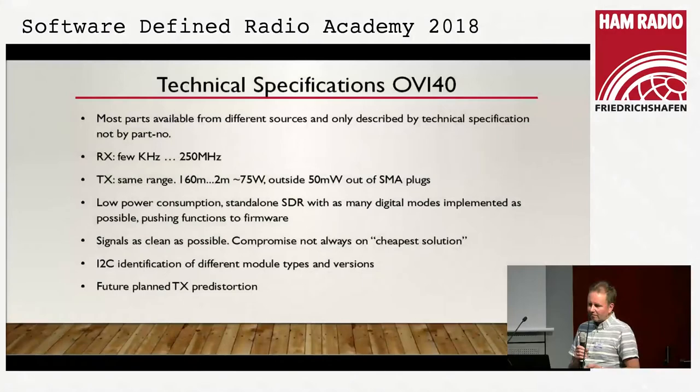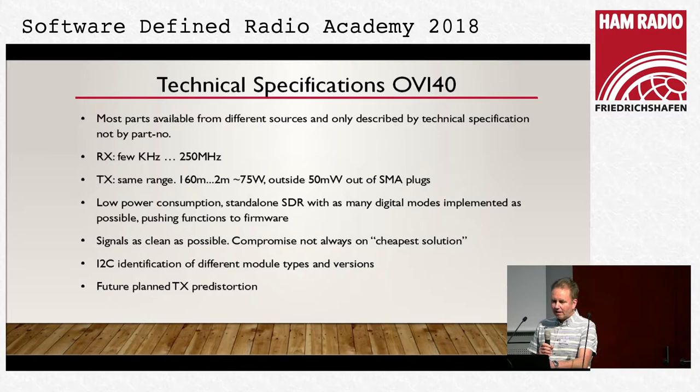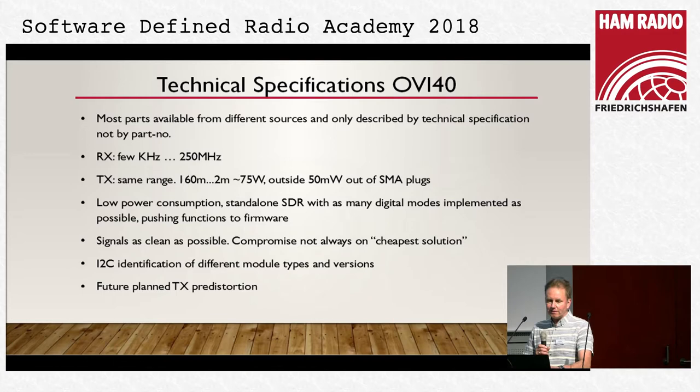The hardware will be available for buying as bare PCBs or kits containing all parts. Later there may be possibilities of getting partially or completely soldered devices. MCHF actually has the problem that it is not available from Chris as complete devices, and parts are described only by technical specifications with no part numbers. The device will work from a few kilohertz up to 250 MHz on receive, and TX covers 160 meters to 2 meters, with 7 watts output and 50 milliwatts for drivers outside that range.